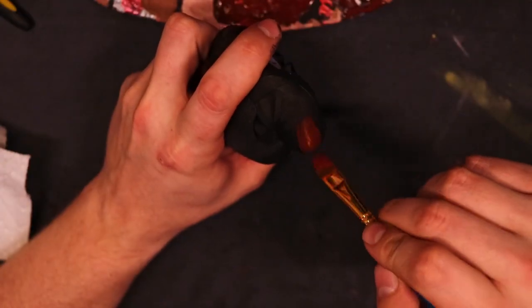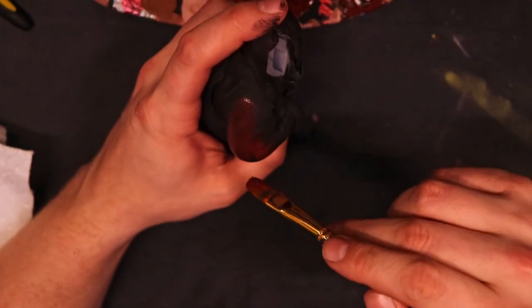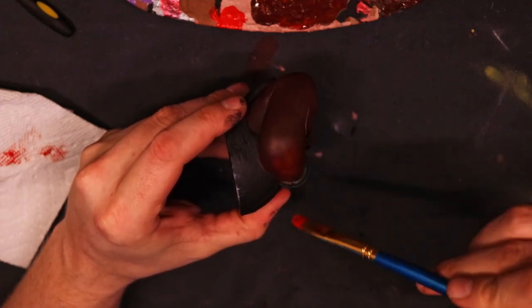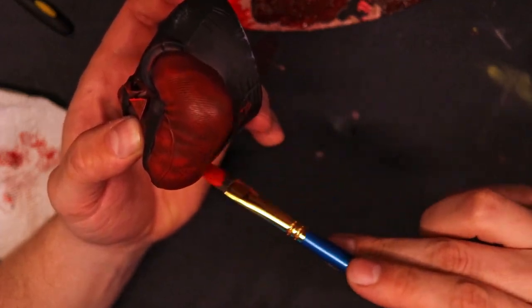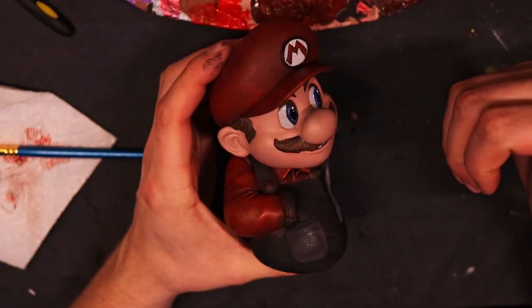He's looking pretty great. Next up is the body. With the red, we're gonna apply the same techniques that we did on the cap to the arms and that undershirt he has underneath his overalls. Just rinse and repeat on that technique and you should be sitting pretty good.